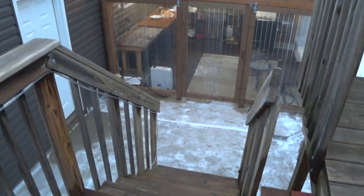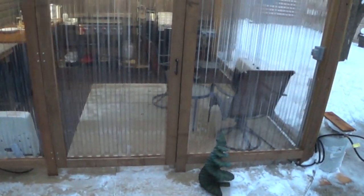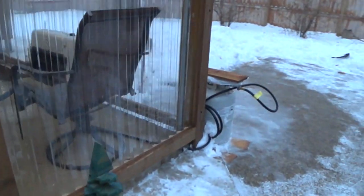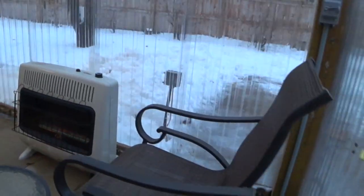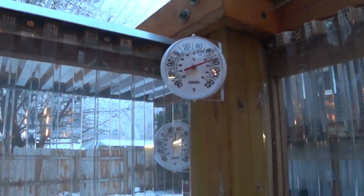Good evening, YouTube. Well, we had a chance to warm up from that record cold. We're like 37 degrees today, so it gave me an opportunity to clean up all the snow and everything else outside. Currently I'm running at almost 80 degrees in the cook shack. It's 40 degrees outside.